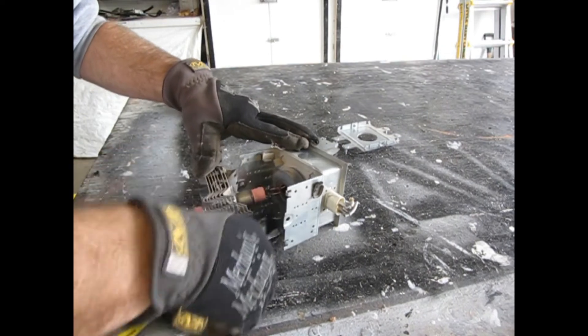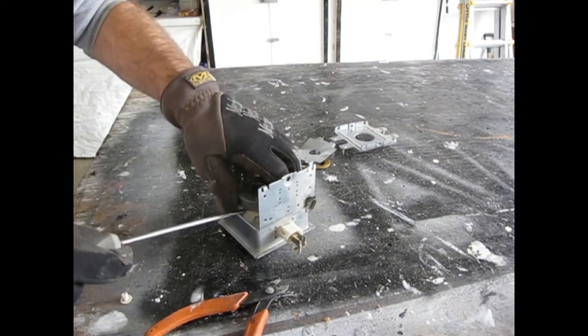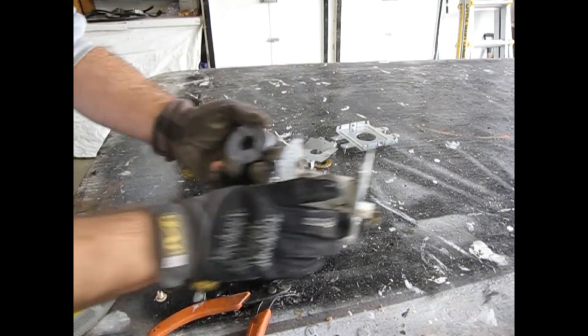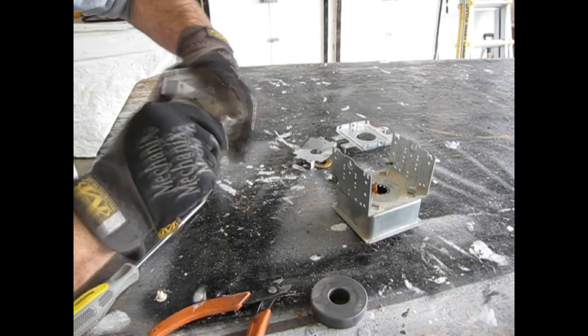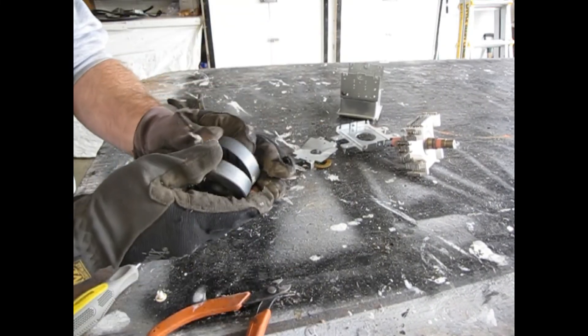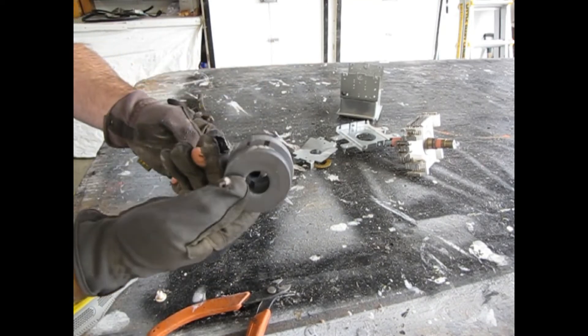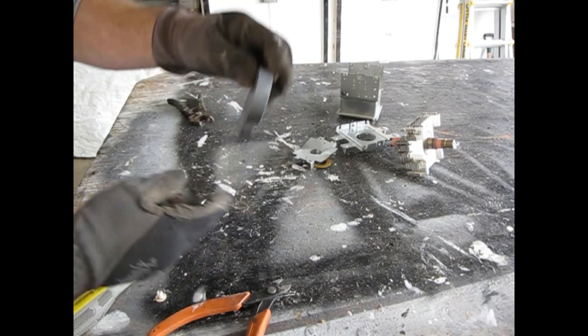There are two wires holding it in place — cut them with wire cutters. Here's your first magnet, and the second magnet is mounted on the assembly you pulled off. They are pretty strong, so don't pinch your fingers in between them. And don't let them slam together, because sudden shocks cause magnets to lose their magnetism.